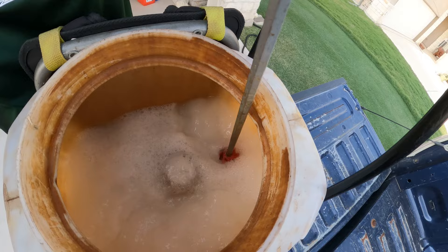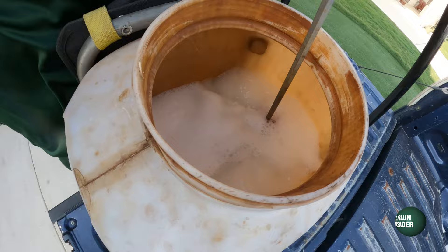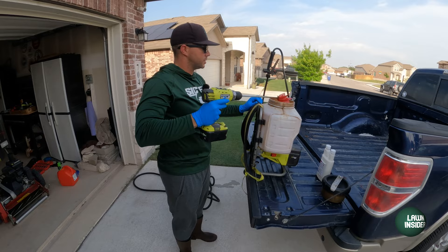One question I'll get from you guys is whether this product is child and pet safe, and it is — just after you apply, you want to make sure that you give it a chance to dry before you let your kids or your pets go out and play in the yard.